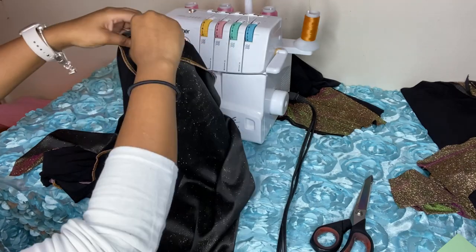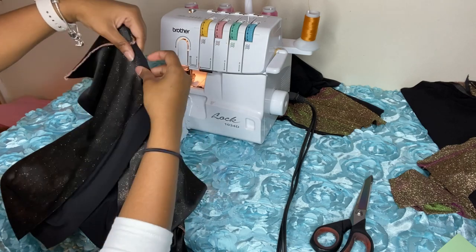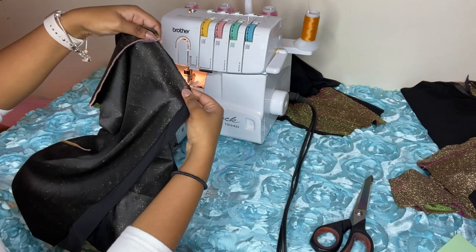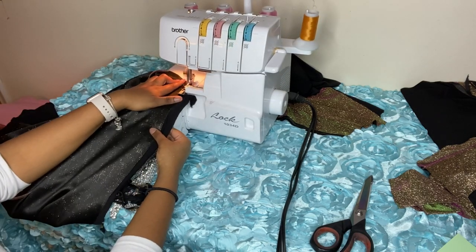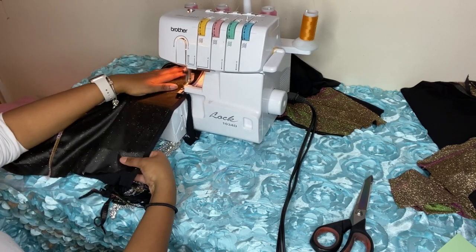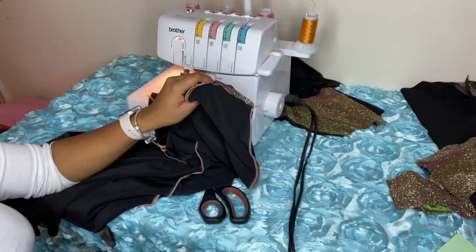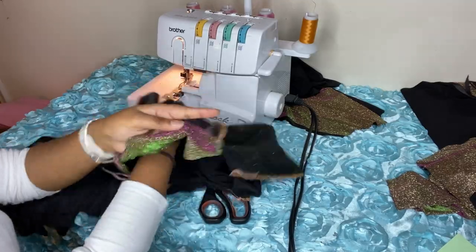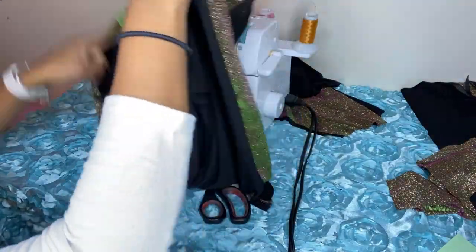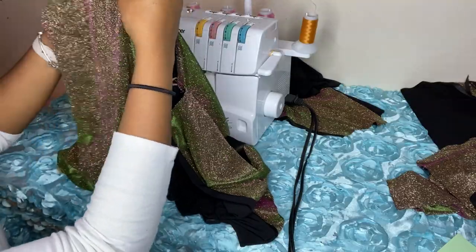I'm just fixing it to make sure everything lines up. If you made a mistake and cut the fabric a little too big, that's totally okay — just pin it to keep everything in place on the machine. Now I'm sewing it down. What we're going to leave open: leave the bottom open and also the top open, so we can turn it inside out later. You can see that the top is open and so is the bottom.